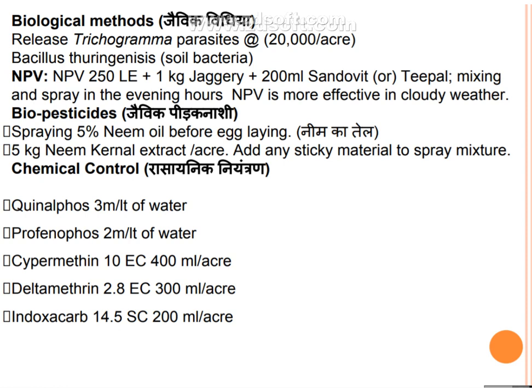Biological control: release Trichogramma parasites at 20,000 per acre. Use soil bacteria and NPV (Nuclear Polyhedrosis Virus) at 250 LE per acre — 1 kg in 200 liters of water. Triple-mix spray should be applied in the evening time. NPV is more effective in cloudy weather.